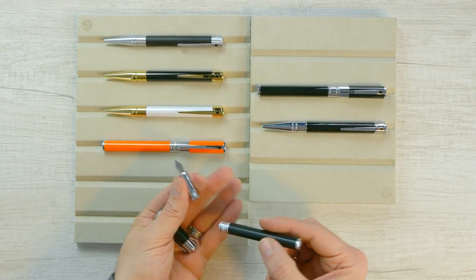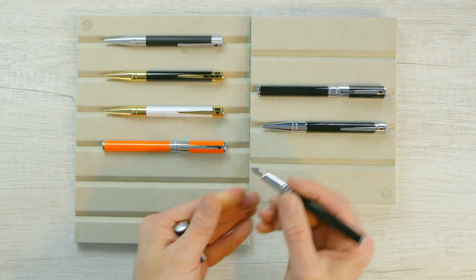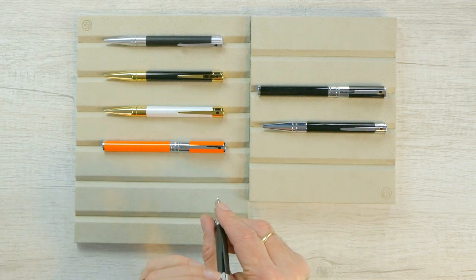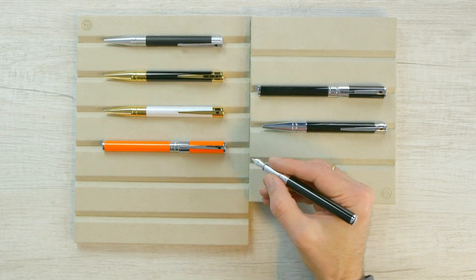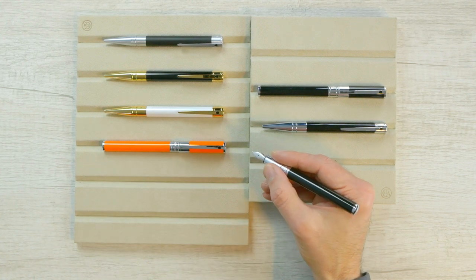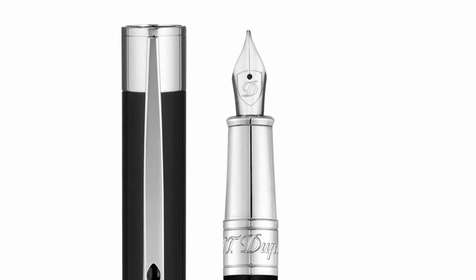You just unscrew the barrel — there's a cartridge converter in there and a converter also comes in the box. The D Initial is not really designed to post, so the longer barrel makes it a little easier to hang on to. There's a metal section with a nice, nice weight. On the nib we've got the D inside the shield.